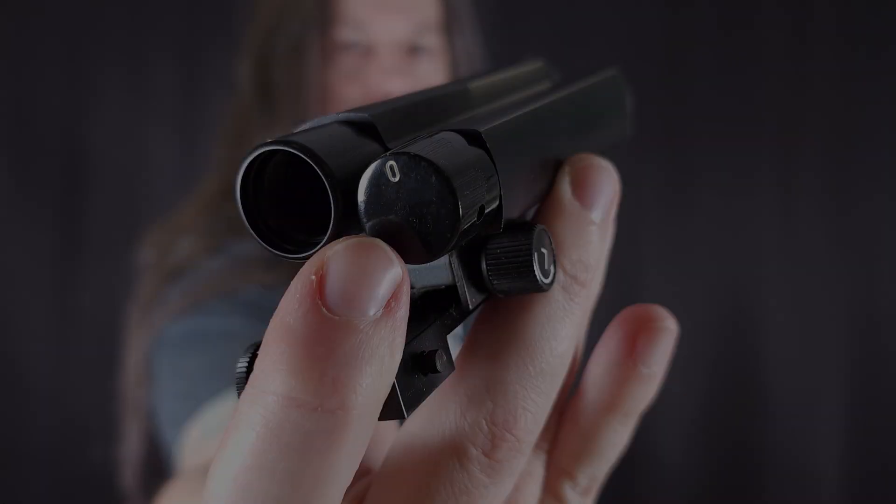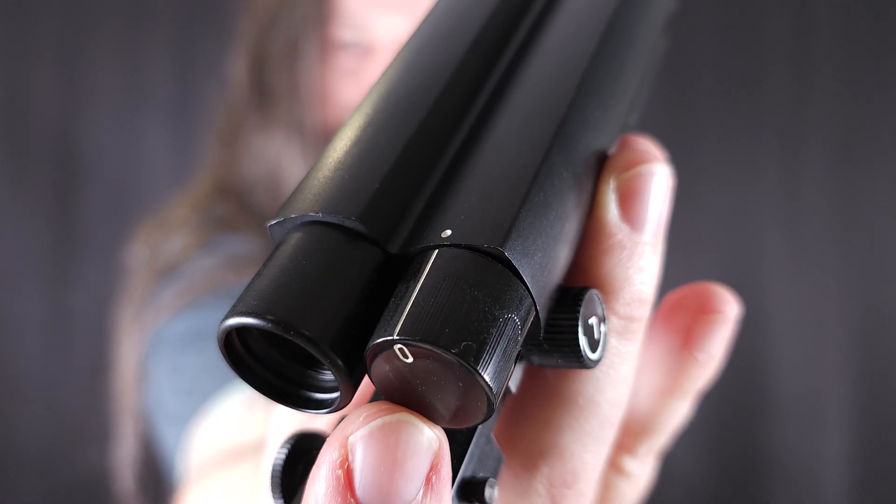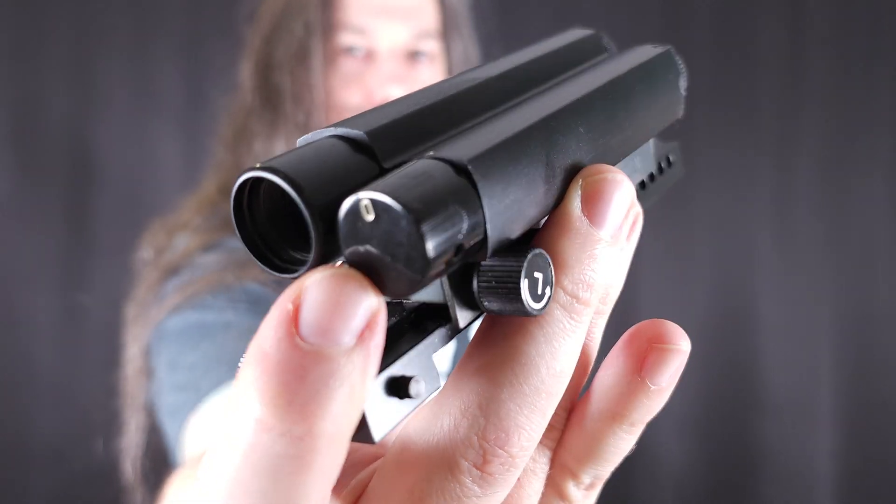Mid-70s design. This knob with the zero on it would turn the sight on and adjust the brightness — if this unit would work.